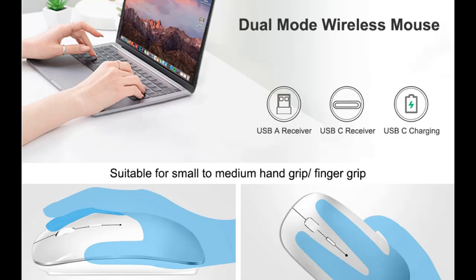With upgraded Bluetooth 5.2 technology and 3 DPI settings, SUTC's upgraded Bluetooth technology ensures a faster and more stable connection, avoiding frequent disconnection, suitable for improving work efficiency and saving time. Featuring 3 adjustable DPI levels and a high-performance optical chip, the Mac-compatible mouse offers precise tracking up to 1600 DPI.